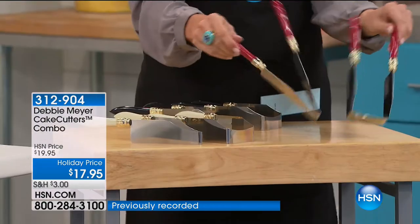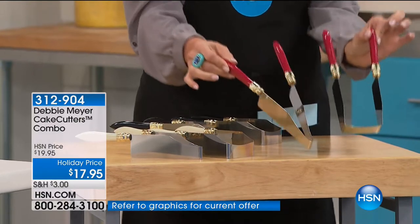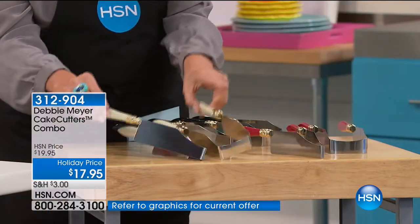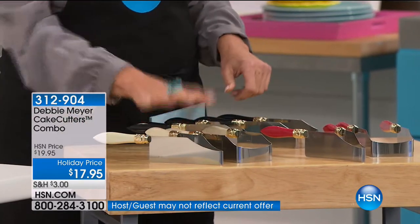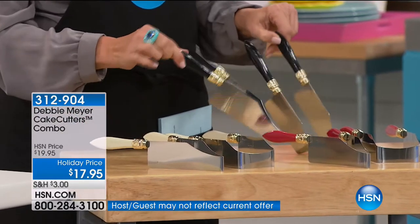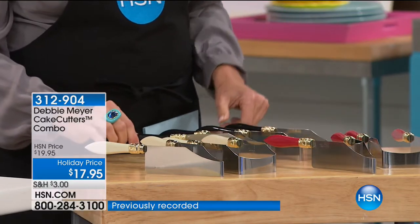It's a set of two, and I'll go through that in just a second. I just want to show you how beautifully executed they are. You have your red choice, and I love the ivory — I think that's so elegant if you've got a wedding coming up or an anniversary. You can also go for the black. It's a set of two, and we have a special price for the birthday.